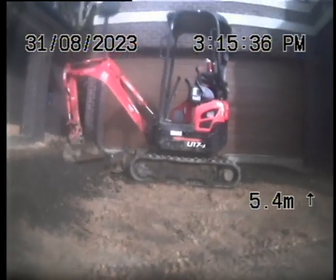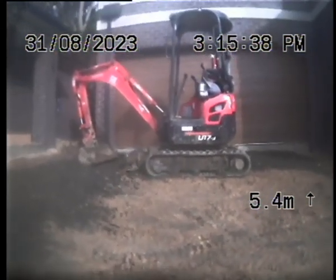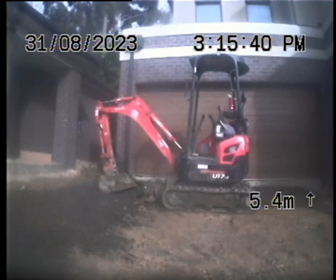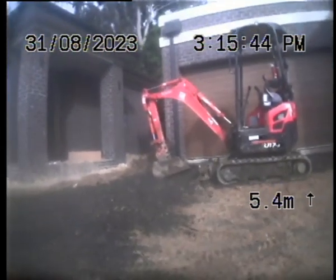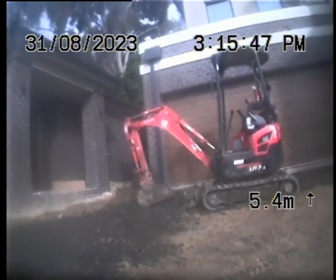We're at 48 Glen Burnie Road, checking out the stormwater from number 5 down to 4, past 3, down the main run.